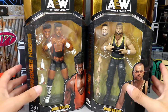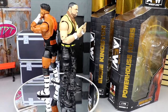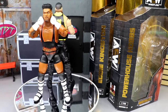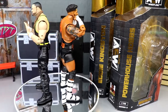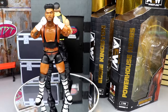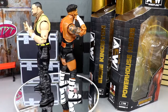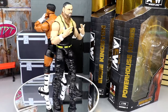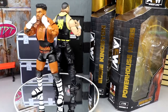Here are Kingston and Hobbs out of their packaging, spinning round and round - liking what I'm seeing so far. Unrivaled Series 9 is blowing me away with expectations. I didn't expect a whole lot coming into the set but it's finally in hand and I'm liking what I've seen. We're going to break down the accessories and the figures themselves, get some comparisons in. We'll run through Hobbs first, then Kingston.